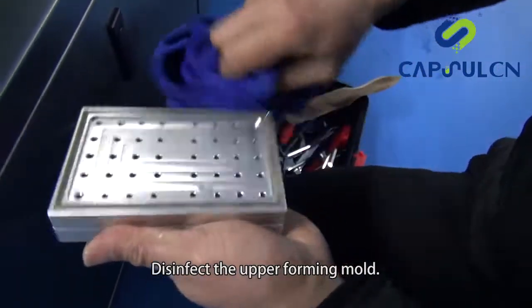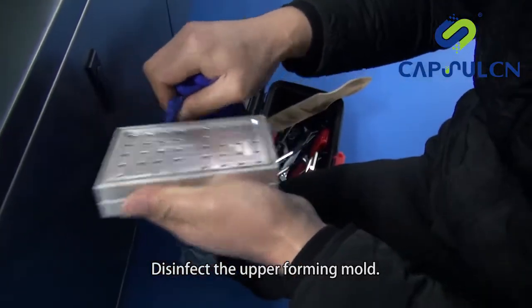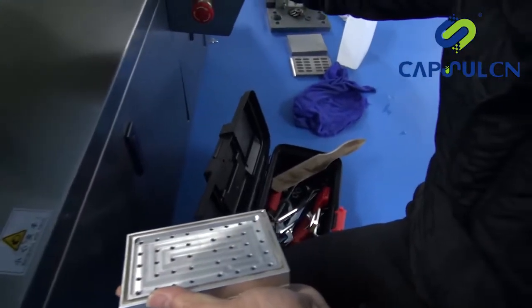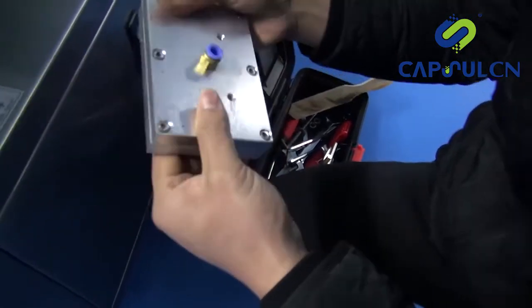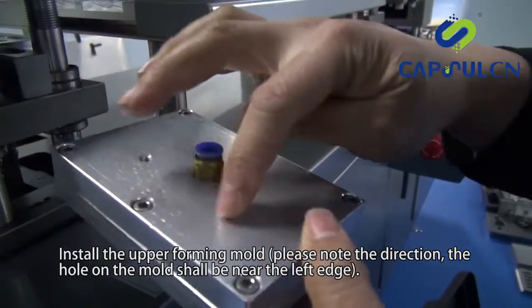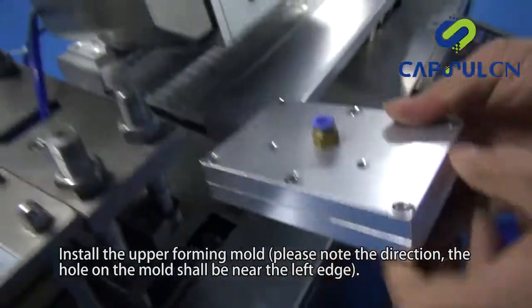Disinfect the upper forming mold. Install the upper forming mold. Please note the direction — the hole on the mold shall be near the left edge.